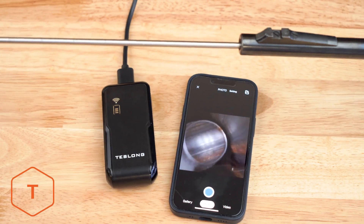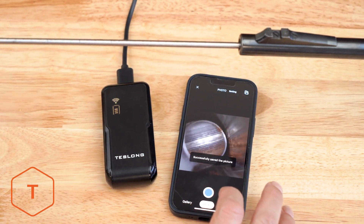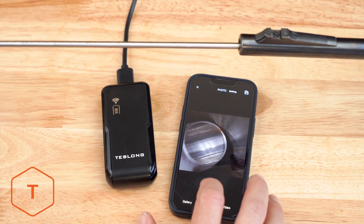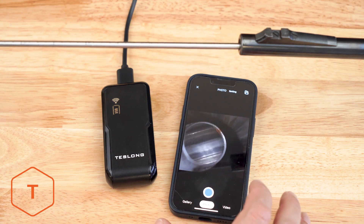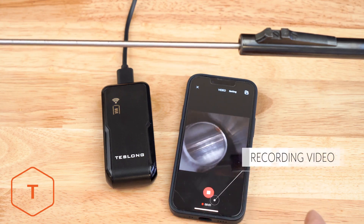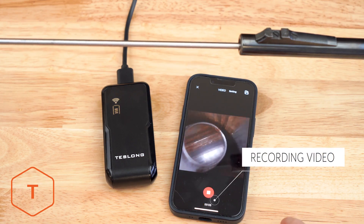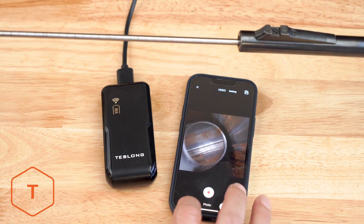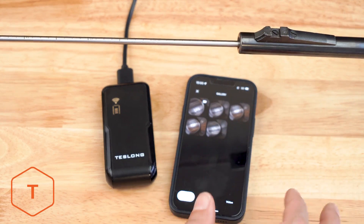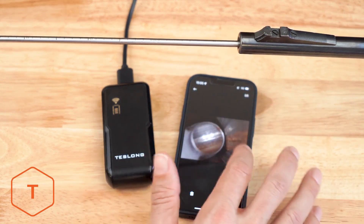Now we'll insert the probe into a barrel and capture some photos and video. You can press the shutter button on the Wi-Fi transmitter or on the app to capture photos, whichever is most convenient. To capture video, you have to press the record button in the app while in video mode. You can see the time code start when you're recording video. Once you have photos and video captured, you can view these files on your mobile device in the Smart Endoscope app by clicking on the play button in the lower left of the screen.